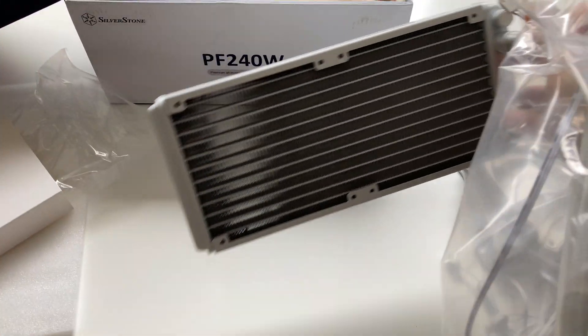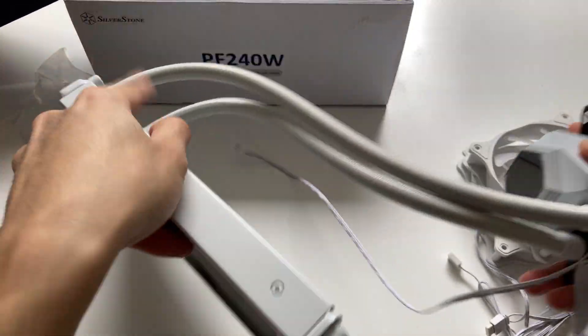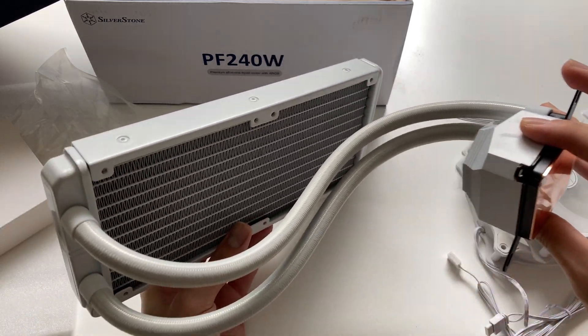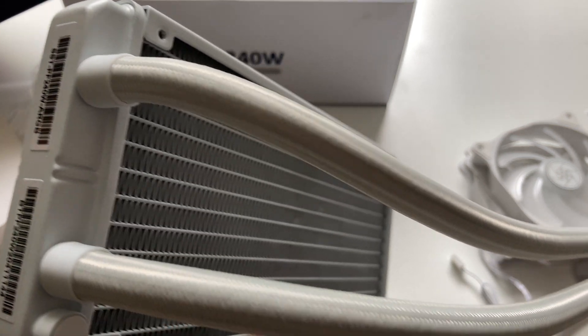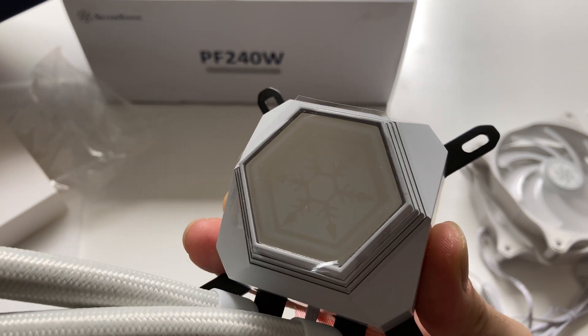The radiator is a dual 120mm unit and is painted white to match the white theme of this cooler. The paint is nicely done and should match any white build pretty well. The hoses are sleeved so everything looks neat, although the color is slightly off across the sleeve, pump housing, and radiator since they're all different materials — but it shouldn't be a problem.